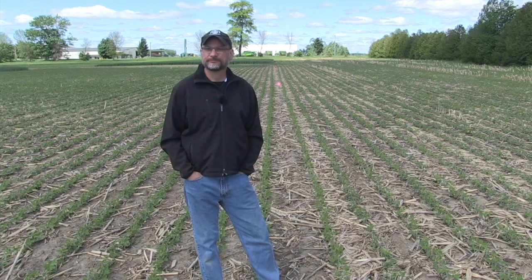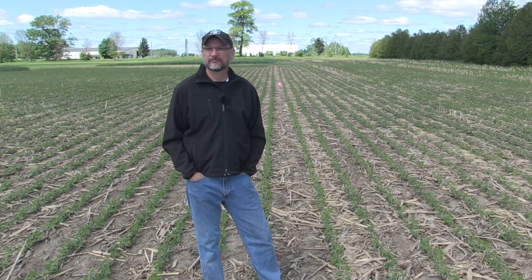I want to talk a little bit about pre-tillage here today. A lot of discussion about no-till, obviously the benefits of soybeans planted in no-till, but do you need a little pre-tillage to make them that much better? What are your thoughts?